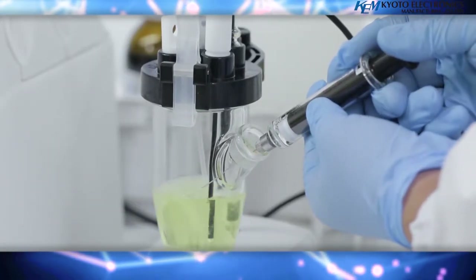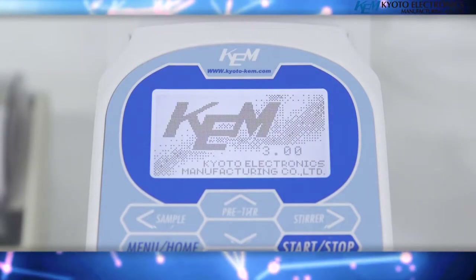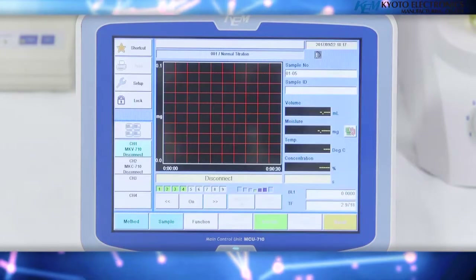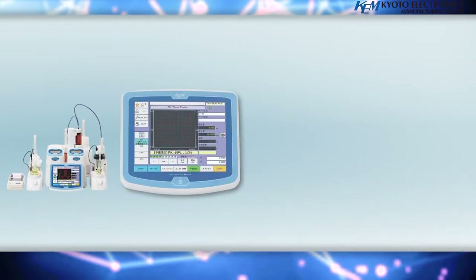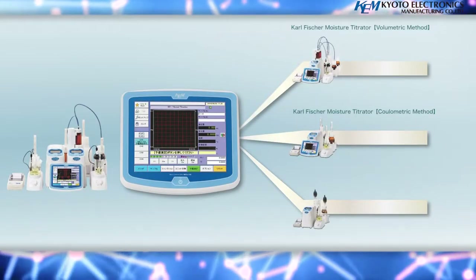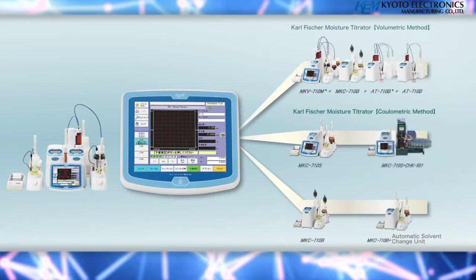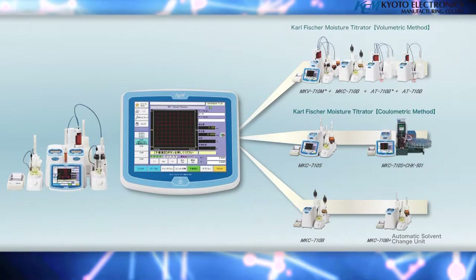With the ability to connect up to four measuring components, multiple measurements can be made simultaneously in parallel, which also allows for saving space. Not only MKV710B volumetric titrators and the MKC710B coulometric Carl Fischer titrators, but the AT710B automatic potentiometric titrators can also be connected.